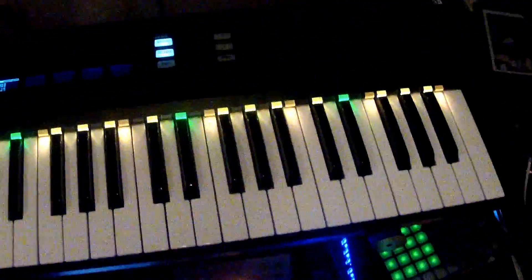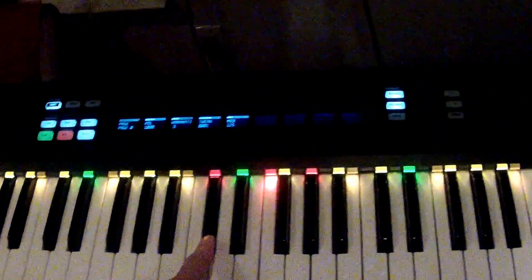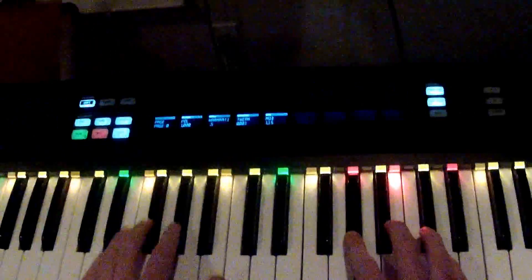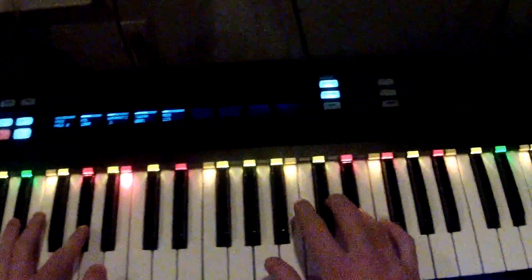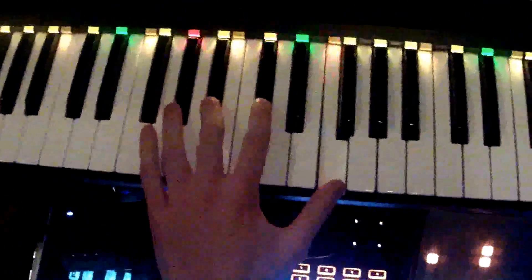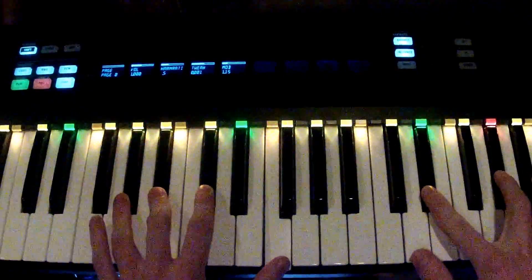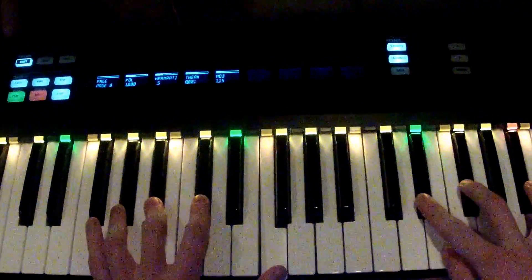You also get some really cool stuff with this feedback. For example, if I turn on the recorder device here and make it play like a triad, you can see it lights up all the notes in the triad. Or if I turn on an arpeggiator, you can see which notes are playing, which is really helpful.